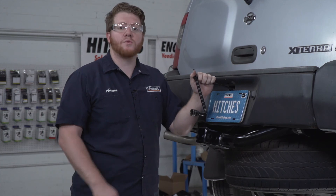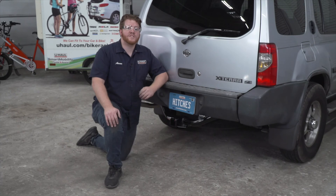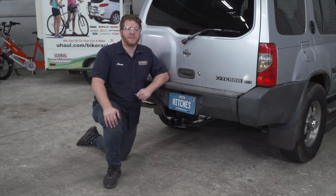Now we'll go ahead and reinstall our spare tire. With our hitch installed, we pulled our vehicle down onto level ground to show you some important measurements for your hitch accessories.